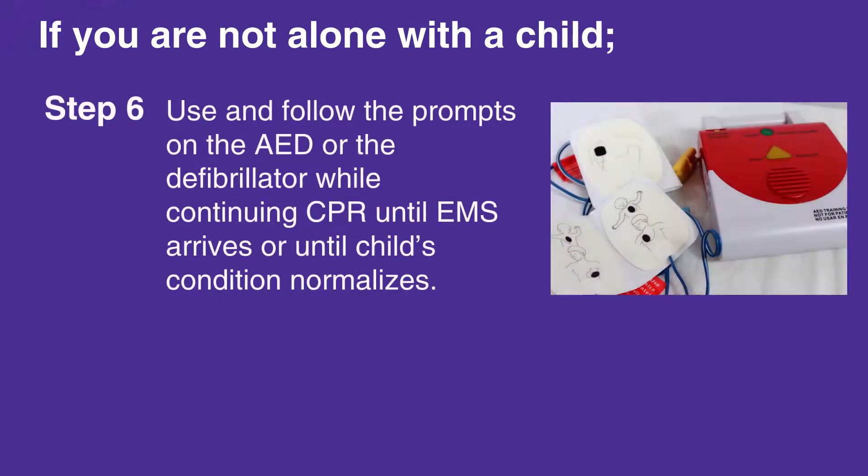Use and follow the prompts on the AED or the defibrillator while continuing CPR until EMS arrives or until the child's condition normalizes.